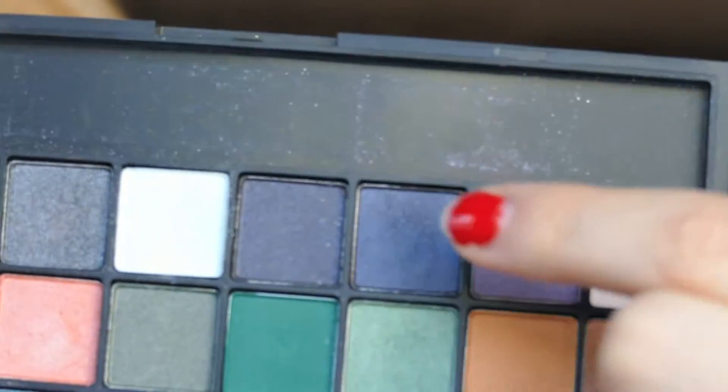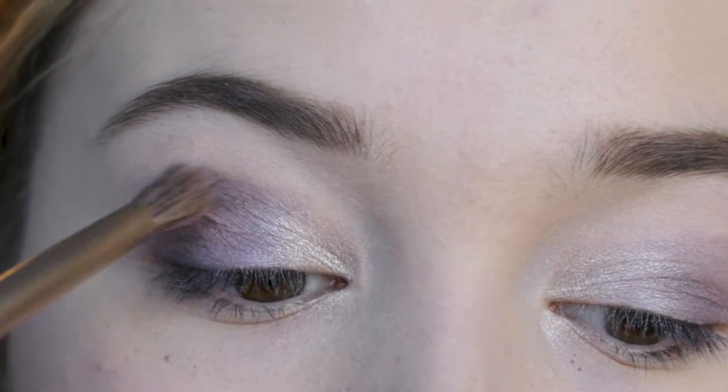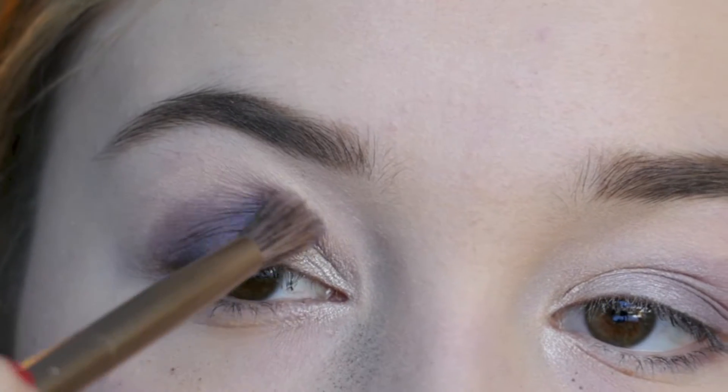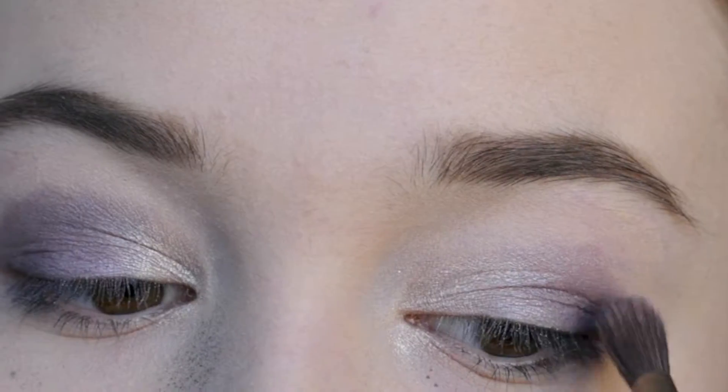Then I'm going to mix two shades — a dark purple and a navy blue — because I see a lot of navy blue colors incorporated in New Year's looks. I'm going to put that into my crease for more dimension, and yes, I'm going to clean up all my fallout.